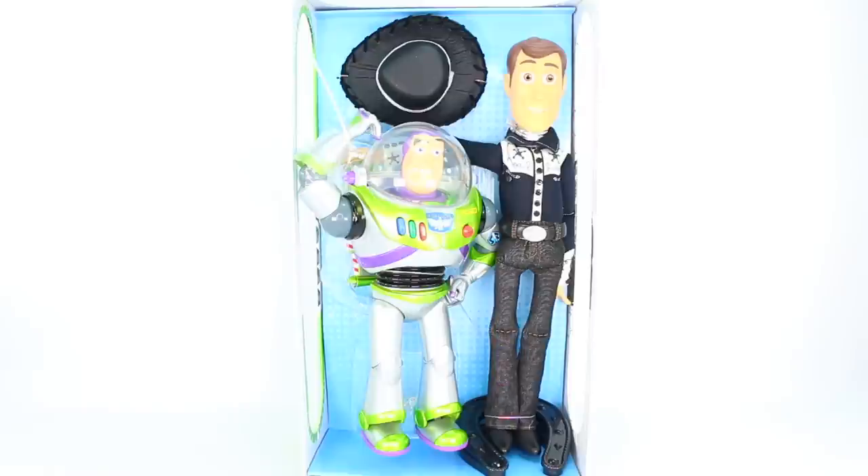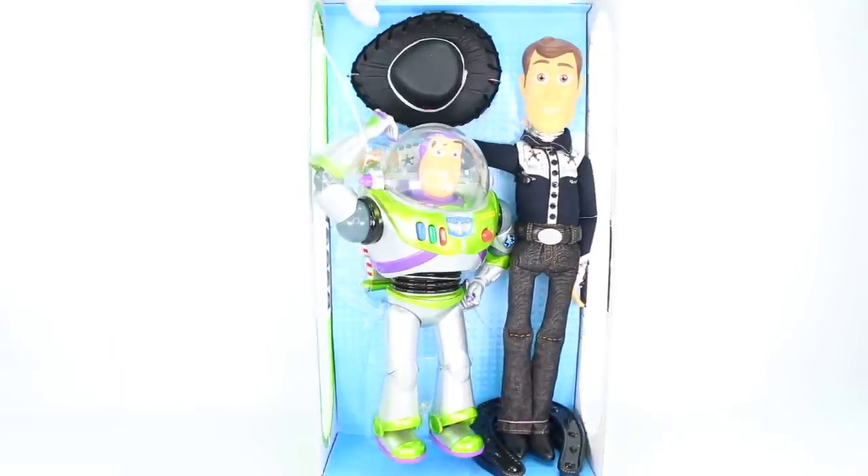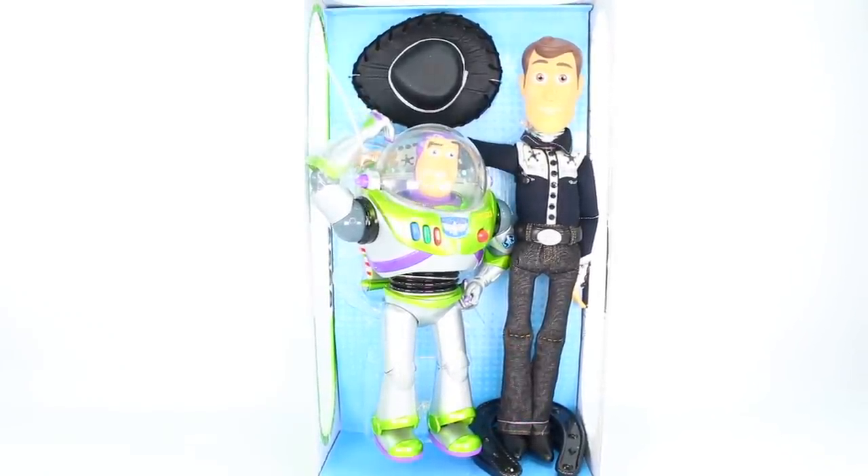I do want to forewarn everyone that I won't be taking them out of the box because these are collectibles to me. So I can't put the batteries in, meaning we can't hear what Buzz has to say. Actually, I just noticed I can get to Woody's ring in the back, so we can hear what Woody has to say. I'm going to go ahead and switch to a macro lens, which will allow us to get really close to the objects and see all of that fine detail that the Disney Store artists have put into this doll set.